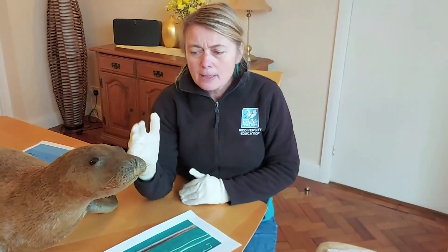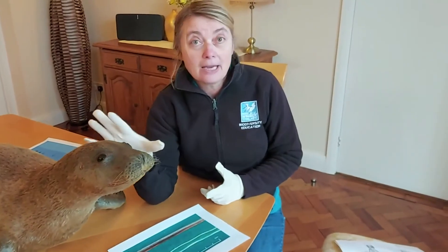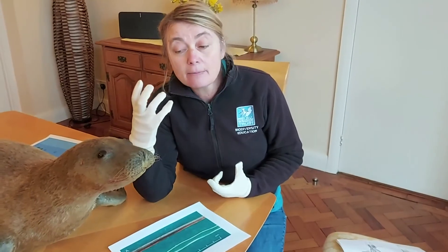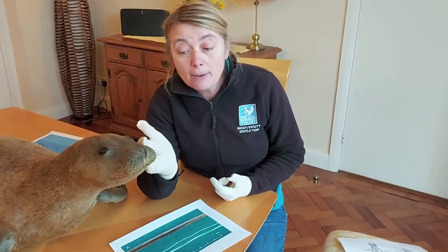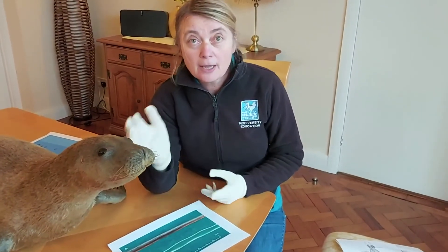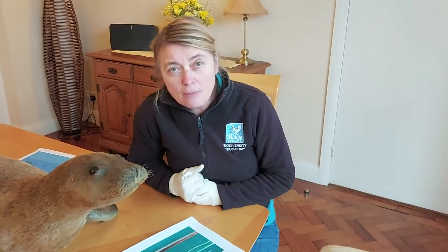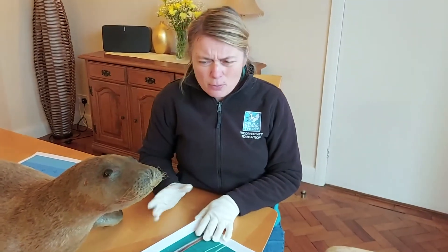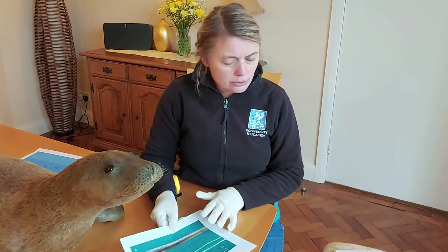The whiskers are so important that it's been proven blind seals can still successfully survive, finding their food by detecting vibrations in the water. In fact, on the Isle of Man there is a blind seal that lives in Peel Harbour — a fisherman has been feeding it, but they are quite capable of surviving even without sight.